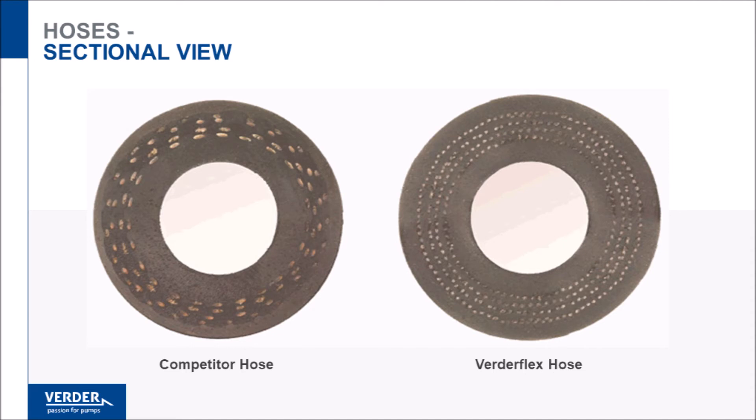This composite construction has a negative impact on fatigue life, as the dissimilar materials have differing mechanical characteristics such as elastic and thermal expansion. Due to these differences, the hoses will eventually separate at the dissimilar material interface. VertiFlex homogeneous hoses are not subject to this issue.